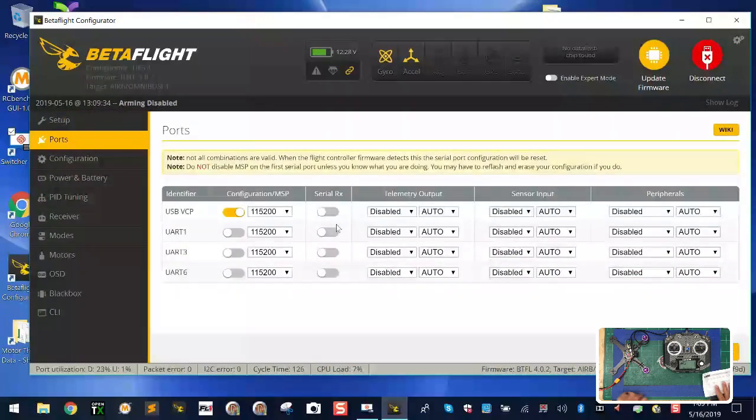First, go to ports. On this particular board, UART1 serial RX is for SBUS. Find UART1, turn on serial RX, and click save and reboot. You've just told the flight controller to reference UART1 serial RX — which is the RX pin — to receive signals from the receiver.